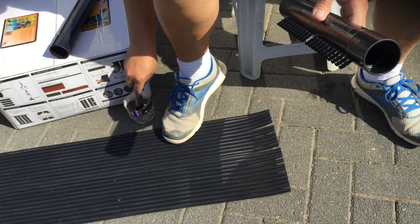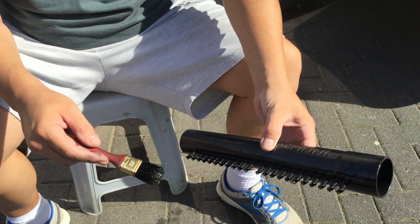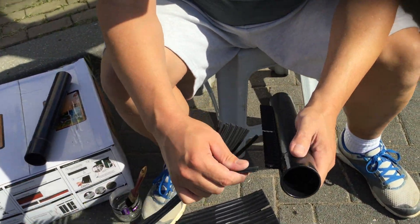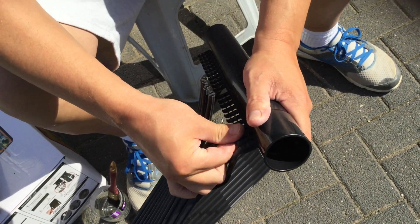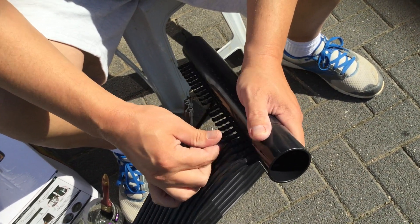You just add a little bit of turpentine — it's like a paint thinner — to the pipe, to the nipple, and then you can just slide this onto the nipple one by one. It just takes a few minutes for each collector to make.